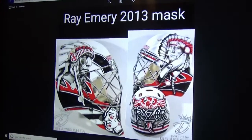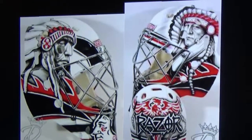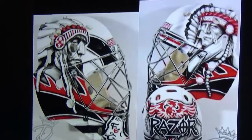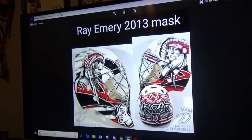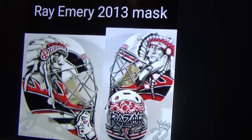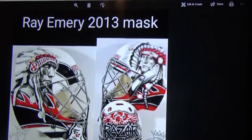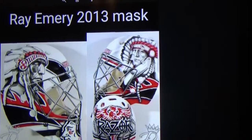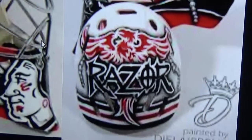Next up — rest in peace Ray Emery — but I always loved his mask. He had a Native American on both sides, and how it's interpreted it's probably one of Emery's best masks ever. It sounds like Crawford may do something in honor of Emery, since he helped Crawford win the Jennings in 2013. With everything that happened about a week ago, I feel like if Crawford comes out wearing a Ray Emery style mask it would be a cool idea, just because they were both teammates. And on the back of it, that is actually Ray Emery's nickname — Razer.